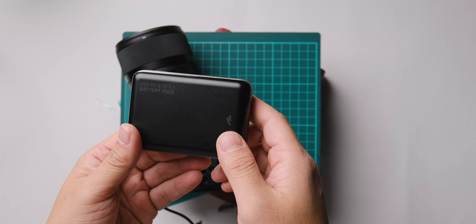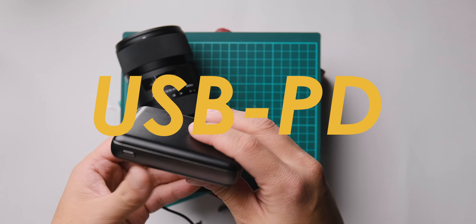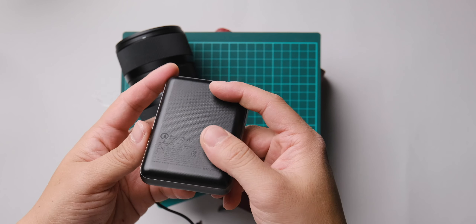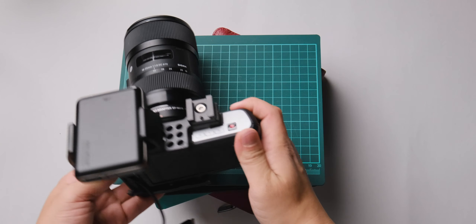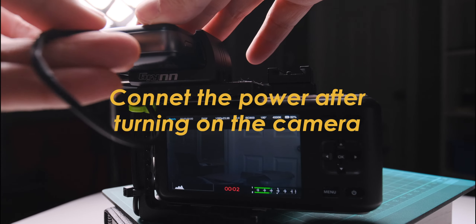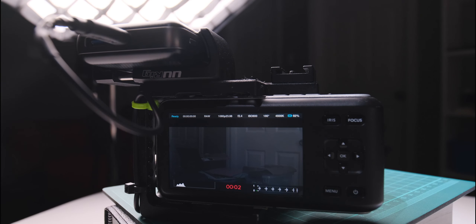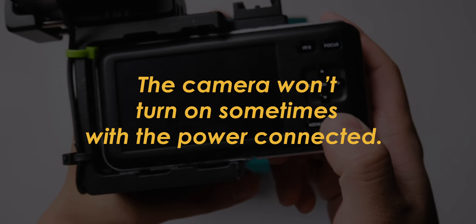In terms of the power bank, you must use a USB-PD battery — otherwise the BMPCC will not recognize it. One thing you need to be careful of is that you must plug in the power after turning the camera on. If you plug it in first, the camera won't recognize it and will not even turn on.